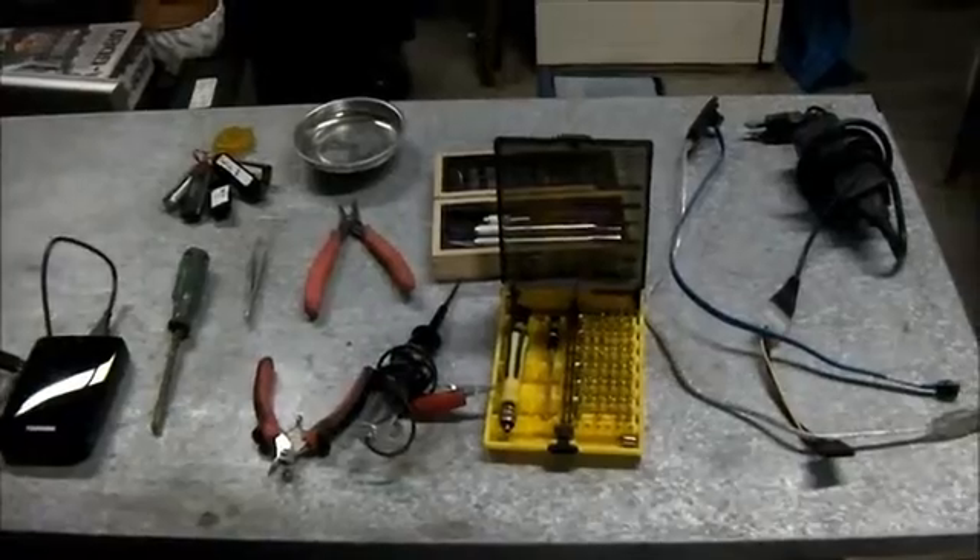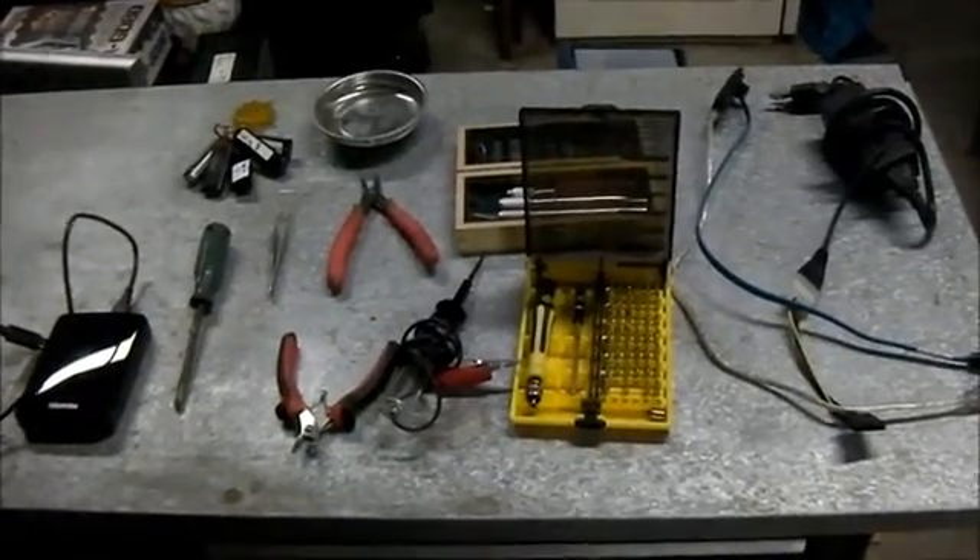Hi, Anthony here with Computer Repair Club. Today I'm going to go over all the tools you need in 2015 and for the future — all the tools you need to do computer repair. And here they are. This is all you need.